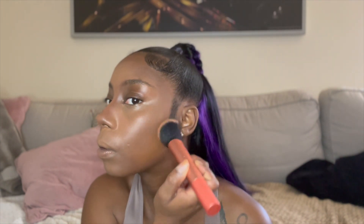Once I've blended all of that out, I take the brush I used to apply my foundation and use it to blend out any harsh lines. I love it because it doesn't overdo it — it just blends everything perfectly.